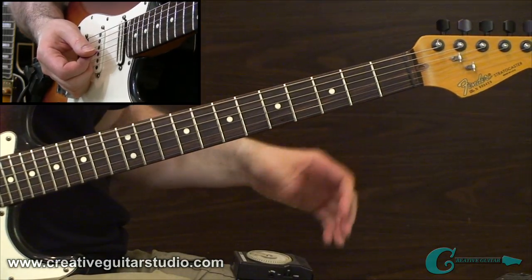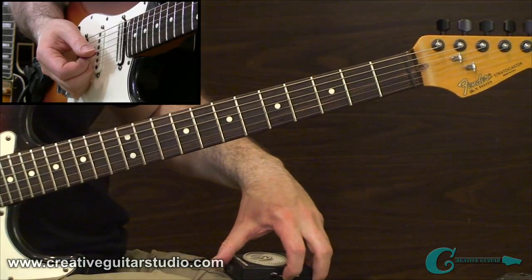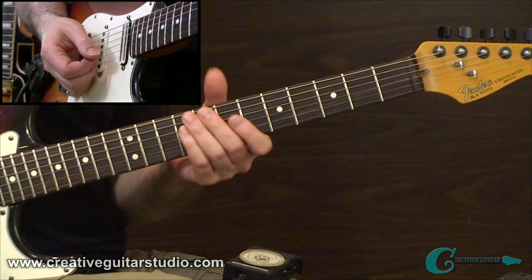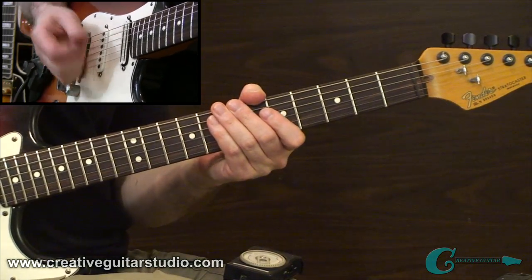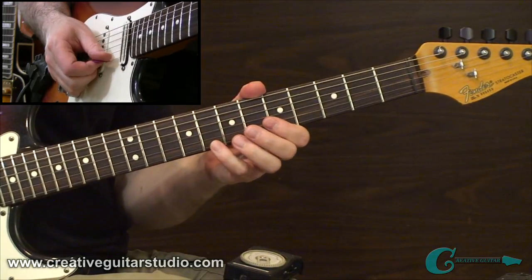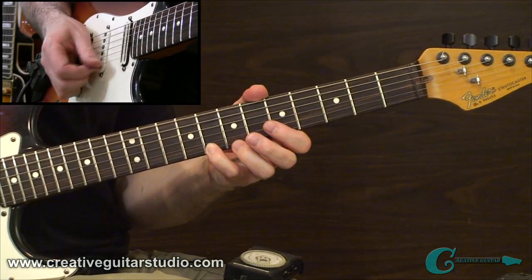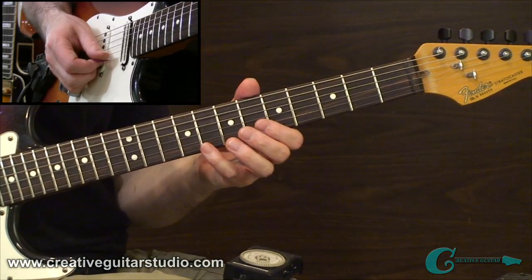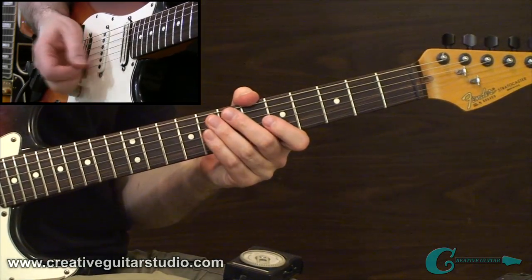Memorize it first, and then when you feel ready, turn a metronome on at a manageable pace. This is a 16th note study, so you may want to start a little slower. I'm going to start at 80 BPM. Get in tune with that click — it's a 16th note study, so maybe play one note: one-e-and-a, two-e-and-a, three-e-and-a, four-e-and-a — get right in sync with the beat there. Then you can start moving through the exercise if it feels comfortable.